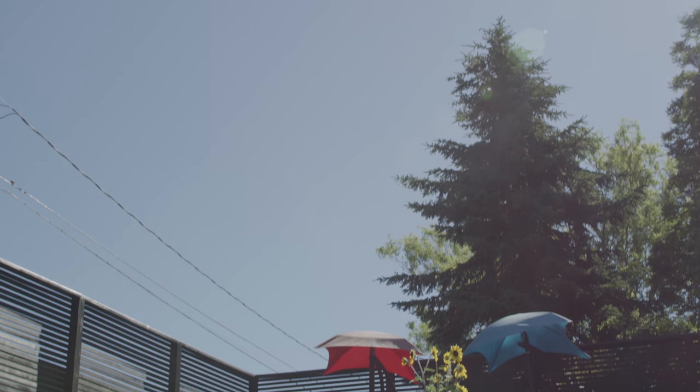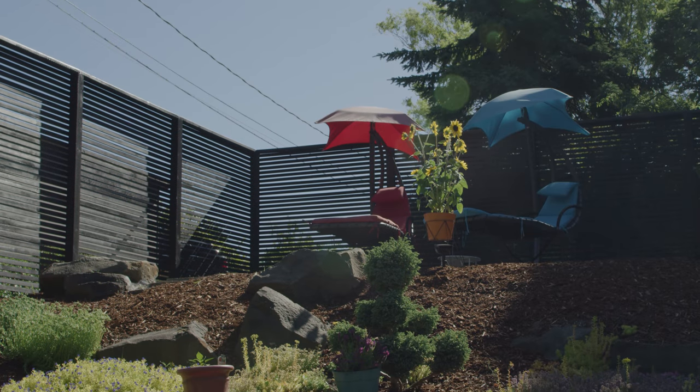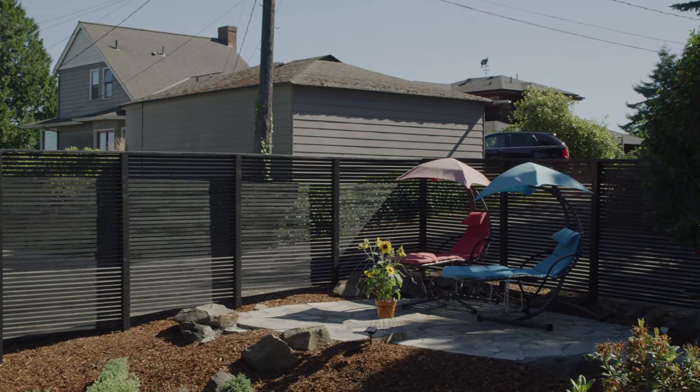Before you get started, decide where you want your pergola situated. We're building ours on a patio next to a fence, so we decided to use four of the existing fence posts as part of the colonnade for our pergola.